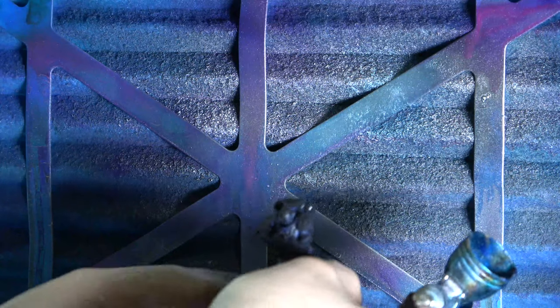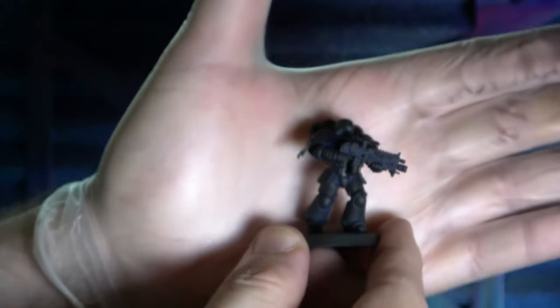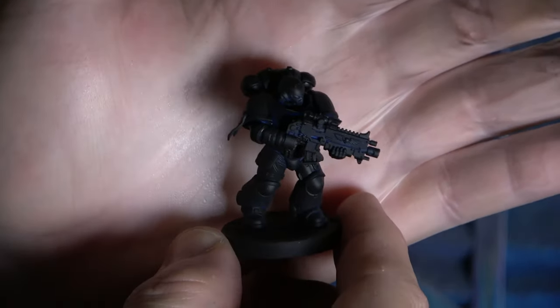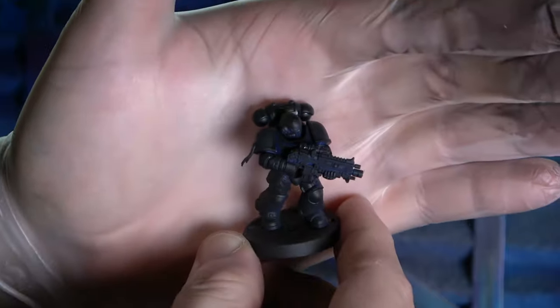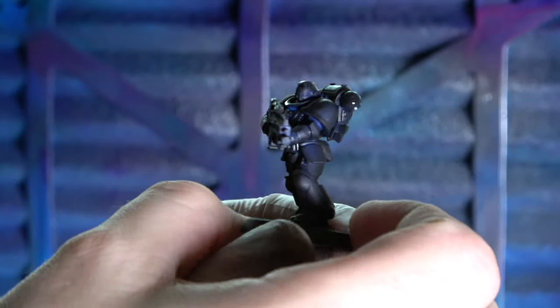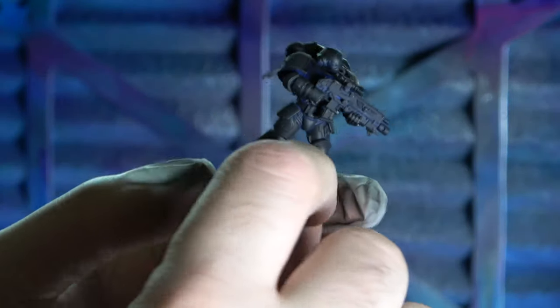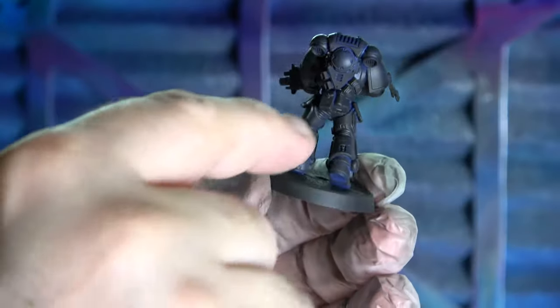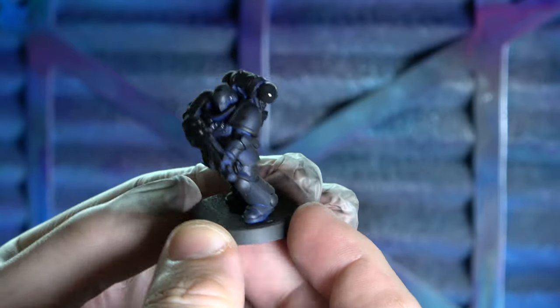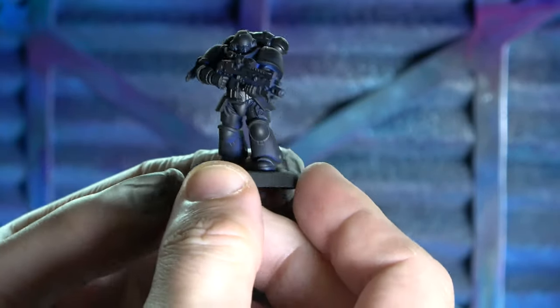I suppose if I was into competition painting, I would do it separately. But I like painting my armies really well - above tabletop standard - and I also like to play with them. You can see that's the undercoated Primaris model looking pretty cool. Don't worry if there are tiny little bits showing through - it's better to have a little bit of show-through on your undercoat than to drown out the detail of the model. Let him dry.